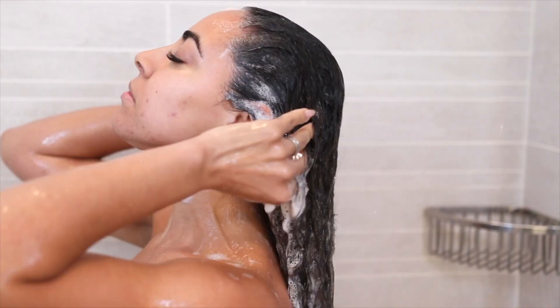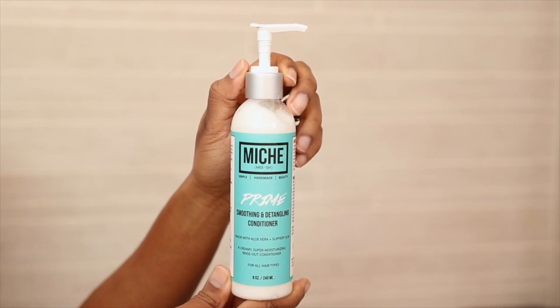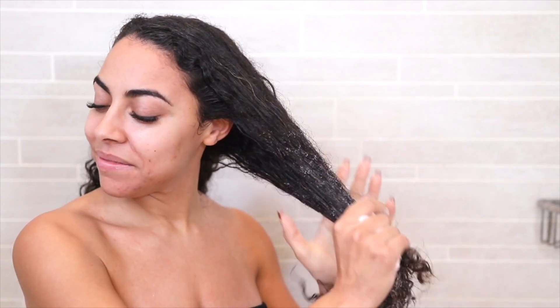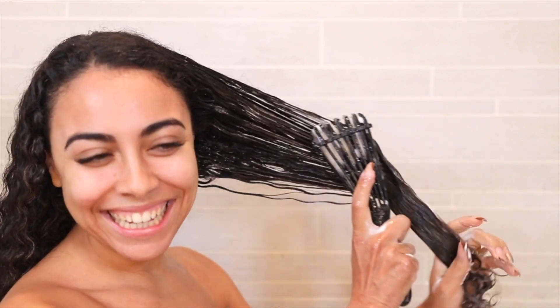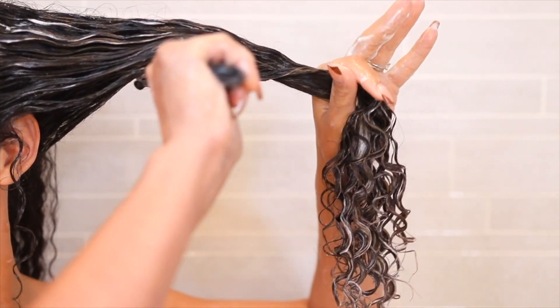Now it's time to go in with our Prime smoothing and detangling conditioner. It's a creamy, super slippery rinse-out conditioner that hydrates, detangles, and smooths the hair cuticle, leaving your hair feeling healthy and soft. This is loaded with hair and scalp-loving herbs, vitamins, and nutrients which hydrate, smooth, and add vibrancy to dull strands. If you don't have time to sit for a deep conditioner, Prime is that girl. Make sure that you work in sections to ensure each hair strand is saturated and not left behind.